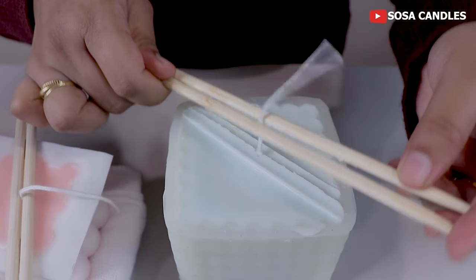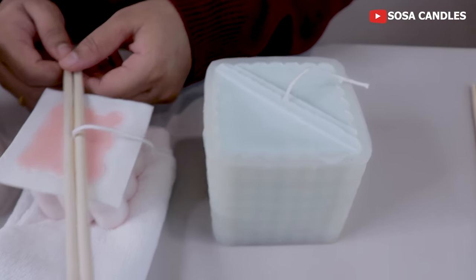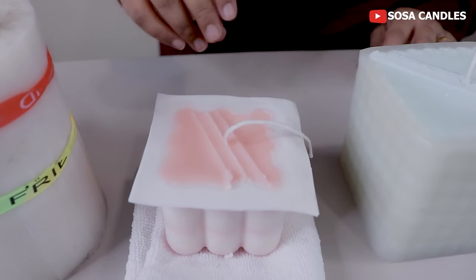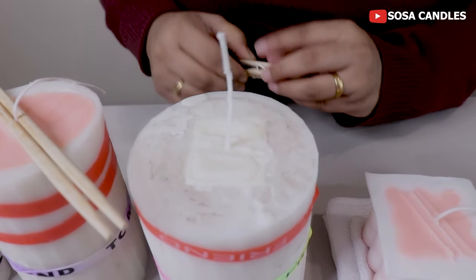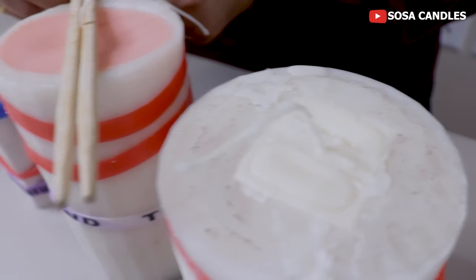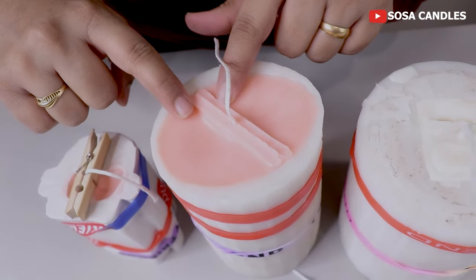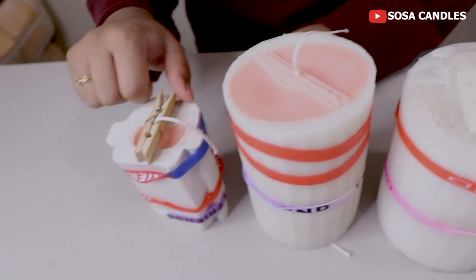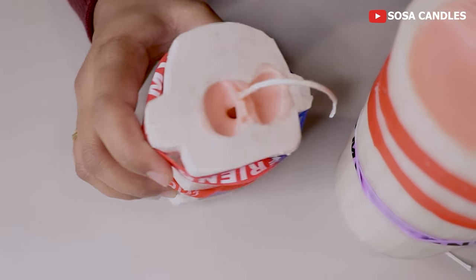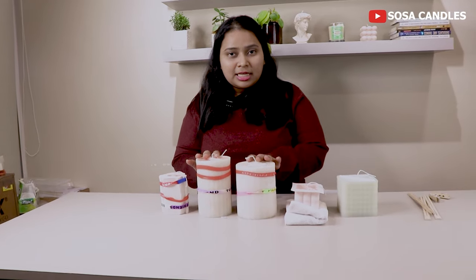As I unmold my big bubble candle, you can see it is flat — no problem. Now we are unmolding the small bubble candle, which is also flat. The David candle has a sinkhole here. The female candle also has sinkholes on both sides, and the last candle has a sinkhole too. We will unmold the bubble candles first, then discuss and fix these problems.